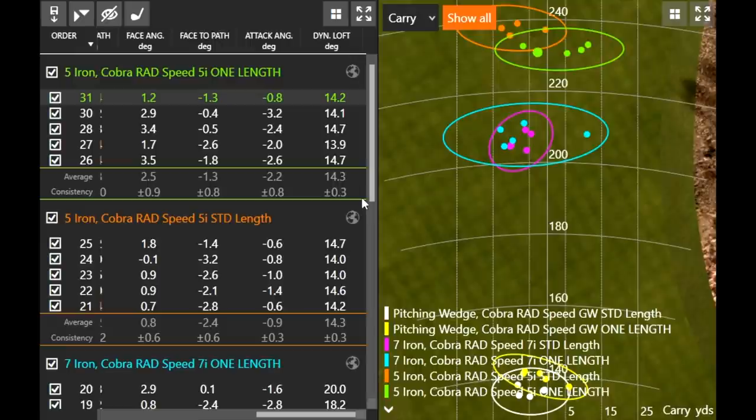Because my ball position was slightly further back — naturally I would put a five iron further forward than a seven iron — but with one length I kept the ball position in the same spot as a seven iron, and the dynamic loft came out exactly the same despite the one degree loft difference. So even though the one length had more static loft, the ball position offset it perfectly. The gap wedge went slightly further with one length because that shaft was longer; the five iron went slightly shorter because the one length shaft is shorter.